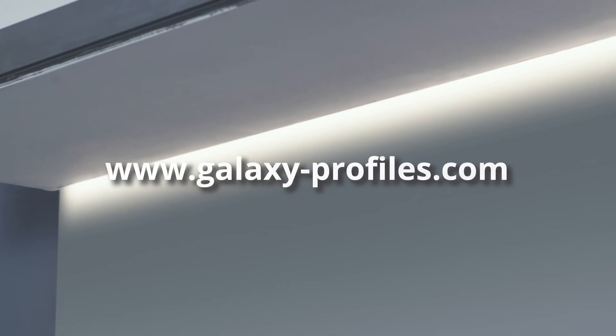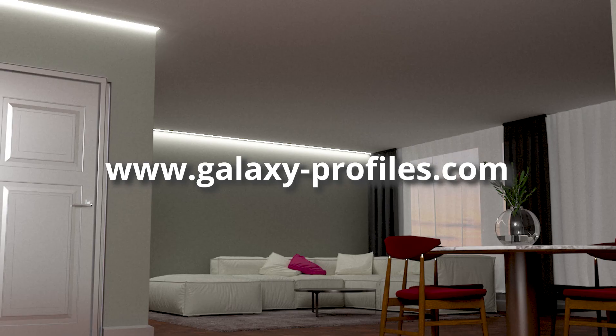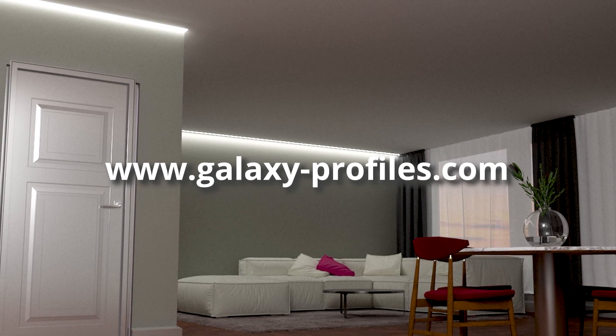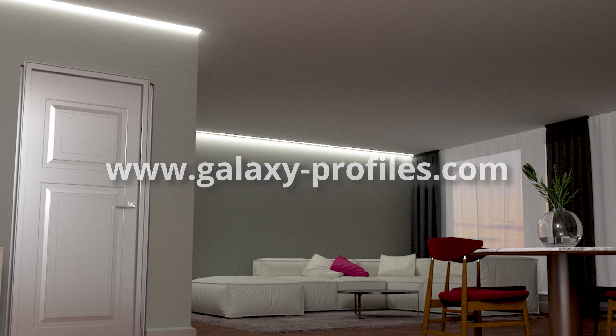Enjoy the perfect result! Uniform light with a perfect light line. Discover the entire product range at www.galaxy-profiles.com — we offer you intelligent product design, limitless design variety and guaranteed quality at the best price.